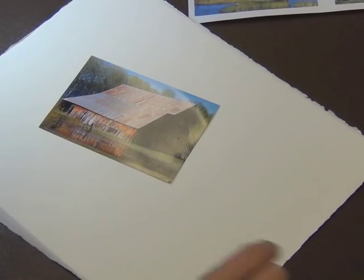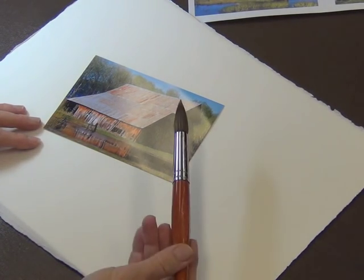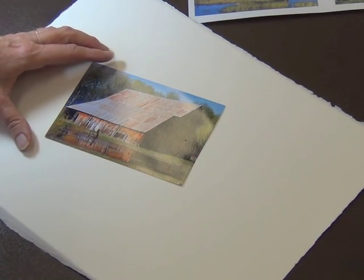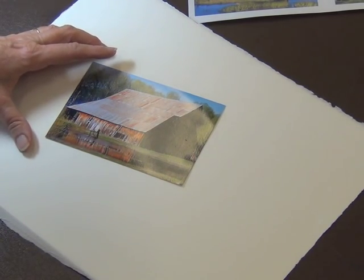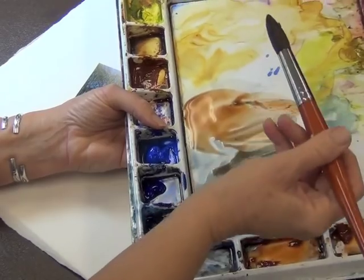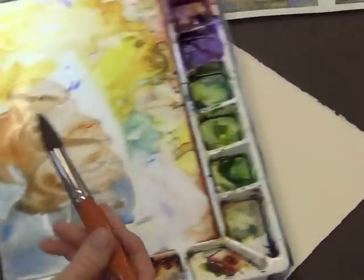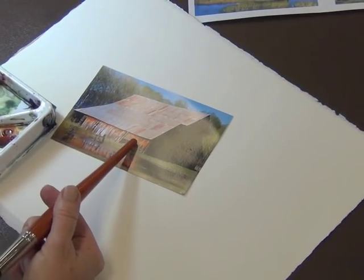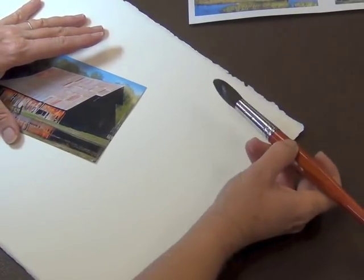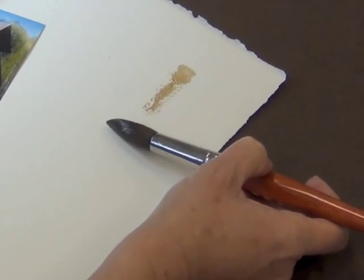Let's first take a look at the reference photo and how to hold your brush. Instead of holding the brush vertically I'll hold it more horizontally so it catches the tooth of the paper. I'm using a number 20 sable synthetic blend, and the colors I'll be using are a French ultramarine blue and burnt sienna mix. The texture will all depend on how much water and color I have on the brush and how flat I'm holding it.